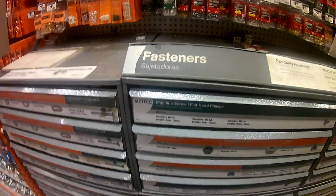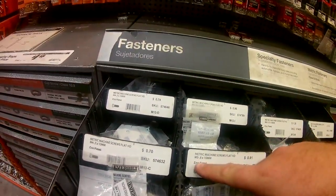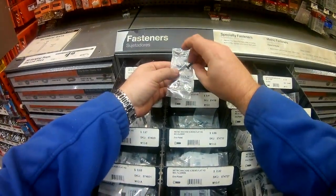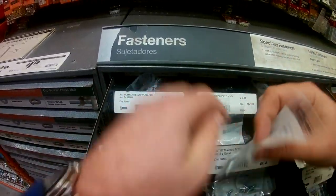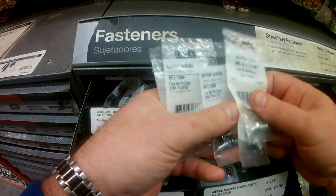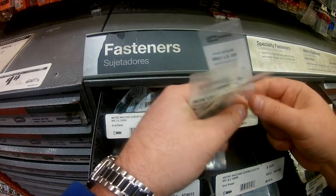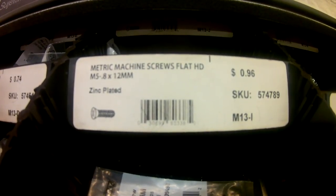Here's the metric we're looking for — M5-10 millimeter. That's too short. Not the 12. That looks just about right — M5 by 12 millimeter. Let's buy them all and make sure they're all here. Here are the screws we got from Home Depot — 96 cents for a three pack. Let's go put them on the scope and get it on the rifle.